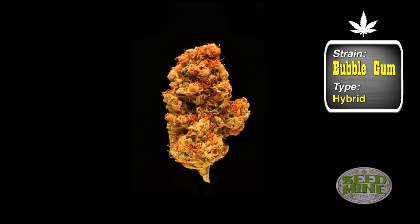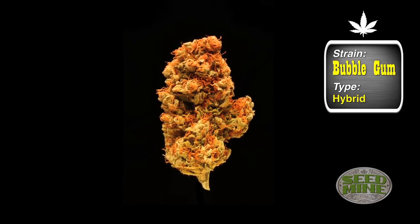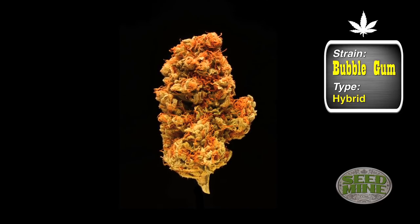Bubblegum is one of the ones that came from America. It's a pure indica. It was brought over by American expatriates to Holland by the Sirius C company, and they've worked with it for years since then. It's a pretty much stabilized strain — they got their F1 hybrid down pat. It is what it is and it's a good strain.